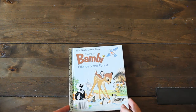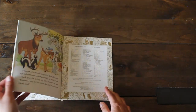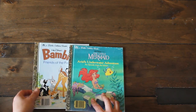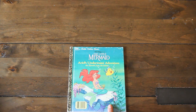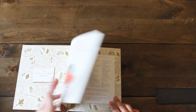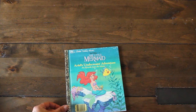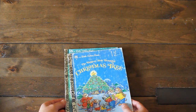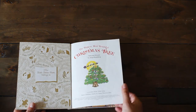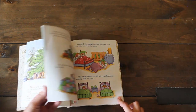Another Disney classic — we have Bambi. It's so precious, the pages are really pretty. We have The Little Mermaid, and this one is only showing an episode from the movie, which I thought would be interesting. We have another one — The Biggest Most Beautiful Christmas Tree. Let's see when it was published — 1985. I thought the images were really cute.